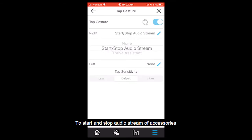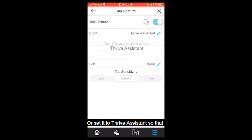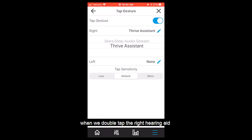We can set the double tap gesture to start and stop audio stream of accessories such as remote microphones or TV streamers, or set it to Thrive Assistant so that when we double tap the right hearing aid we can ask it questions such as what's the weather going to be today or who won the World Series in a specific year. Let's leave the right set to Thrive Assistant.